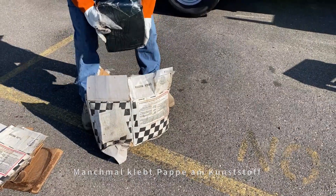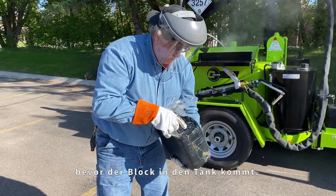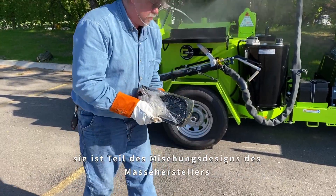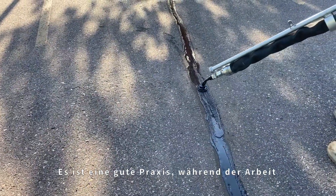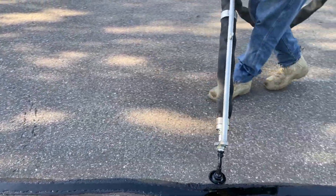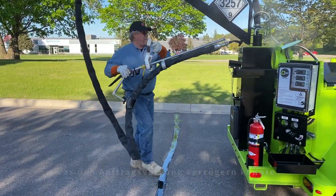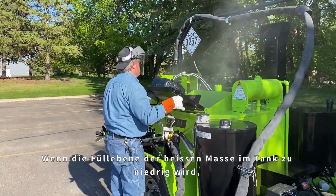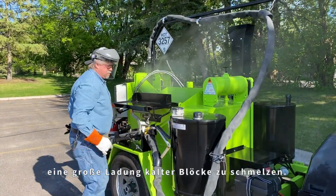Sometimes cardboard becomes stuck to the plastic or the block itself — this too should be removed or cut away before the block goes into the tank. The plastic wrapping around the block is normal and can go into the tank; it is part of the mix design from the sealant manufacturer and does not need to be removed. It is a good practice to be continuously loading material while sealant application is going on. A steady process of loading a couple of blocks every few minutes into a pool of molten sealant will ensure that the unit will not run low on material and cause the application process to halt. If the material tank gets too low, it will take much longer to melt a large batch of cold sealant blocks.